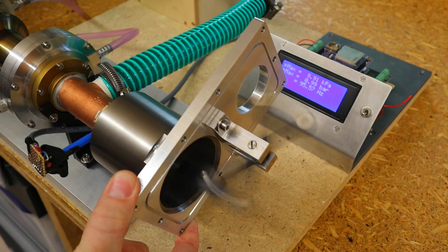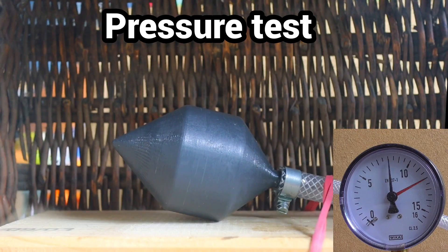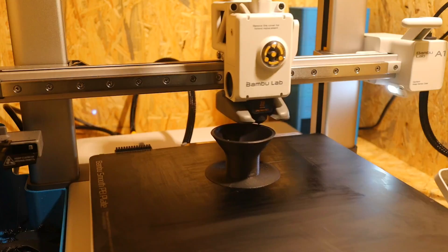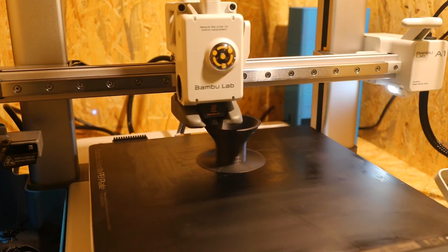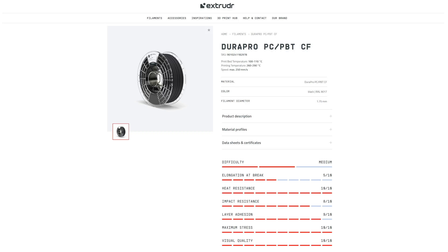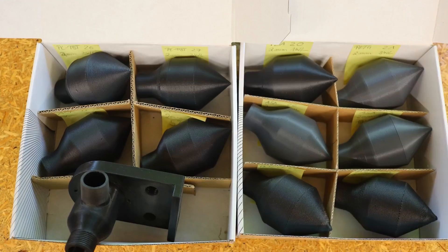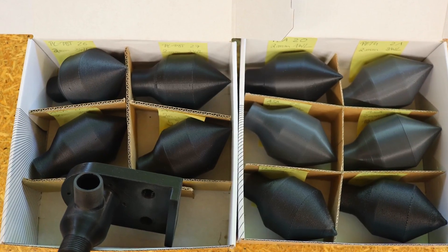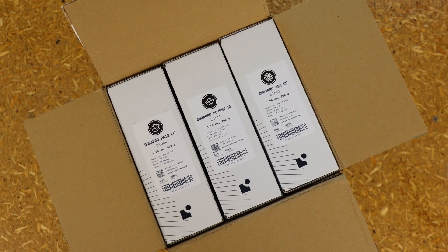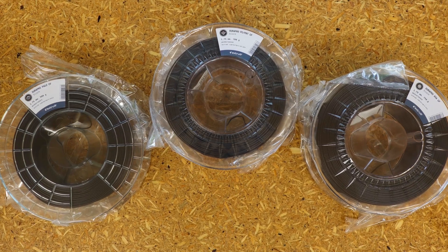I need high-pressure resistant 3D printed parts for my Stirling engine. After running intensive tests with conventional filaments, I now want to try out fiber reinforced engineering materials. Since I have been using extruder filaments for a long time and have had good experiences with them, I asked for test samples and was provided with three rolls of carbon fiber reinforced filament.